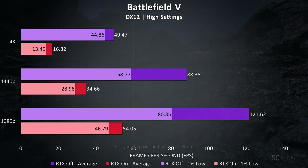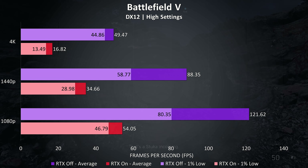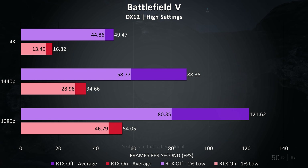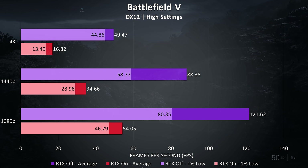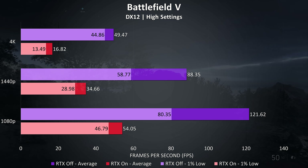Battlefield 5 was tested in campaign mode rather than multiplayer as it's easier to consistently reproduce the same test run. I've got the RTX off results shown by the purple bars, and the RTX on results shown by the red bars. RTX went ok at 1080p with high settings, but I wouldn't want to use it any higher. Meanwhile 4K with RTX off did actually play ok, as we can see by the 1% low which isn't too far behind the average, though personally I'd want higher FPS in this game and stick to 1440p.